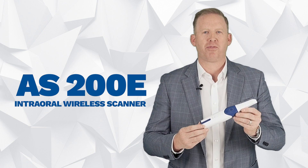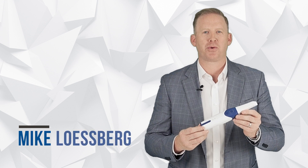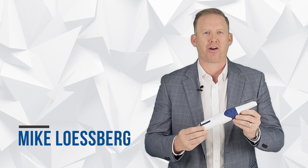The intraoral scanner you've been waiting for, with the benefits that nobody else has to offer. I'm Mike Lesberg with NewSmile, and I can't wait to tell you about our newest product — the AS200E intraoral wireless scanner.